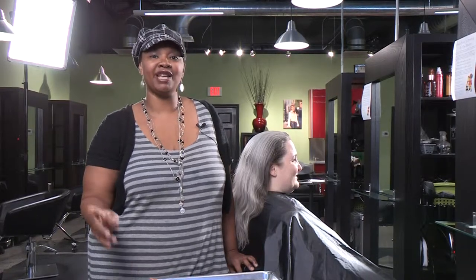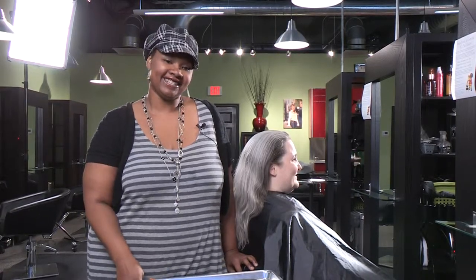Hi, I'm Chandra at the studio and today I'm going to show you three easy holiday up-dos that can be done with ten bobby pins or less. Let's get started.